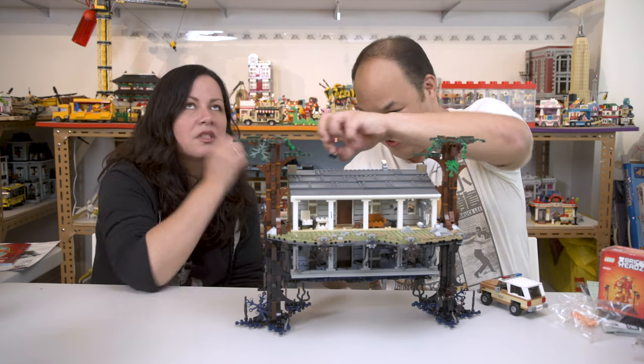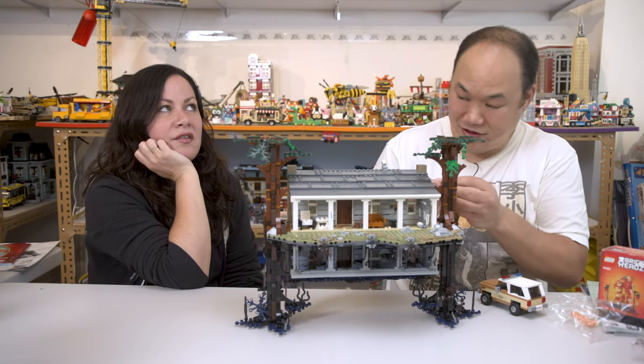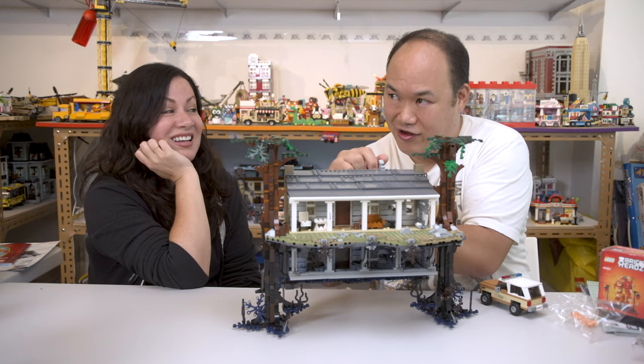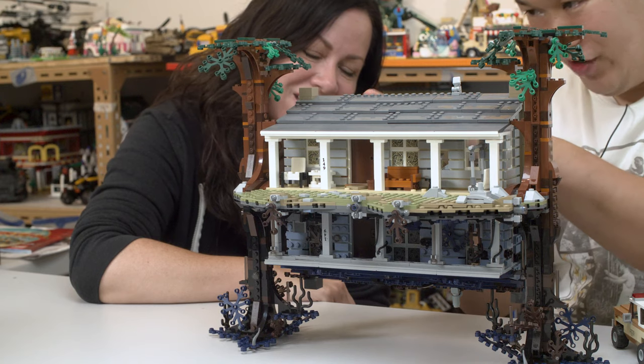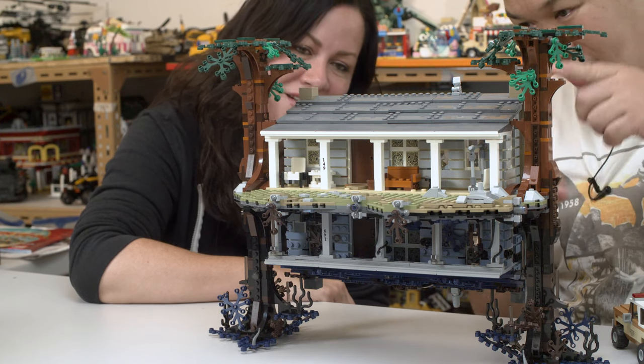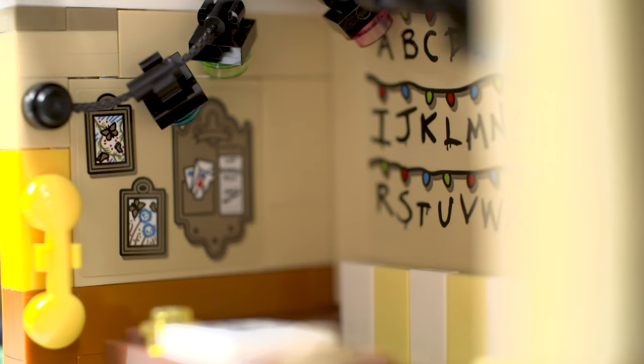Favorite character in the show? I love the curly haired kid — Dustin. The actor's name is Gaten — I get the character and actor names mixed up. Look at this thing. So there are a lot of stickers, but the sticker detail is actually really, really good. And I like the dangling lights there — that's super cool.